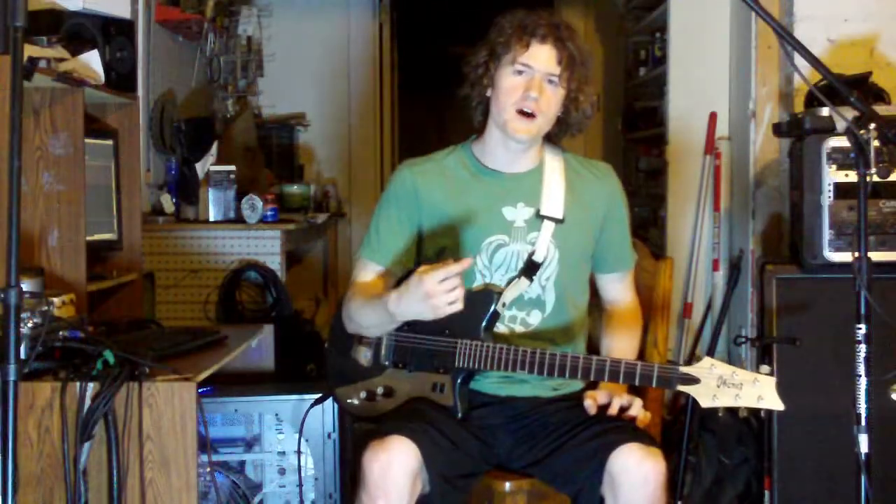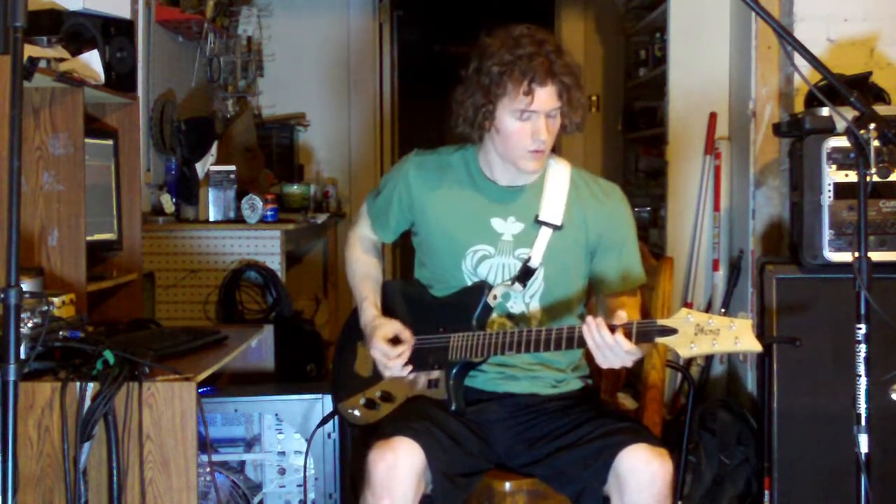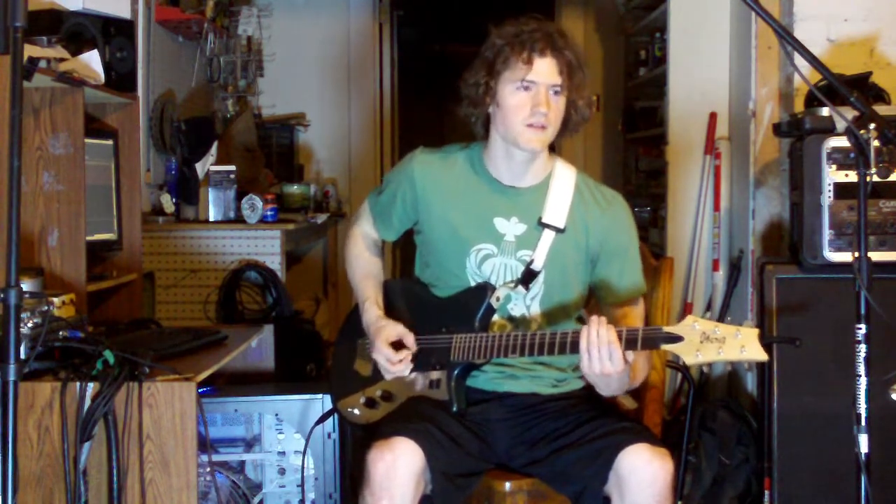This is the riff under the crazy licky part. We're going to start with A, to G, to F, to G.